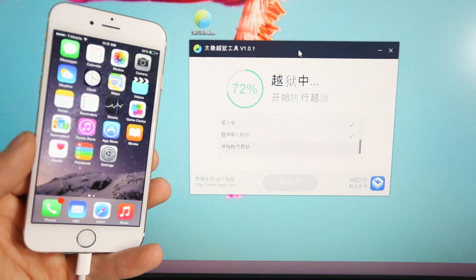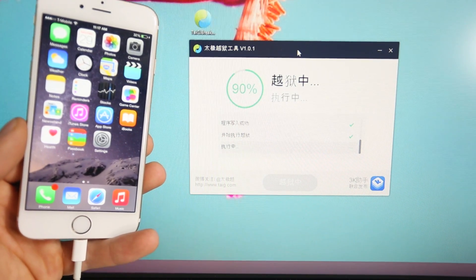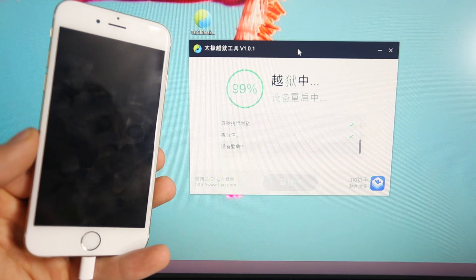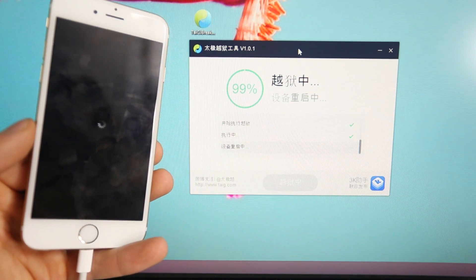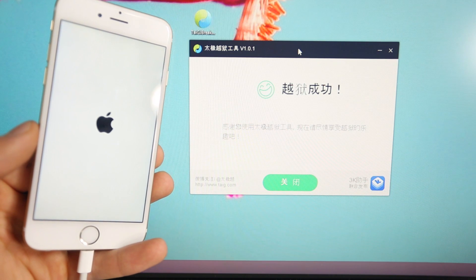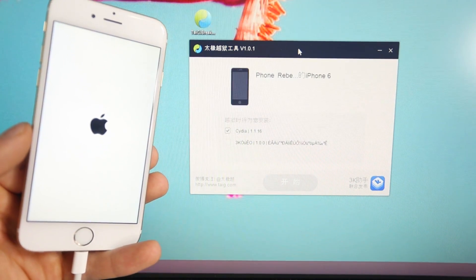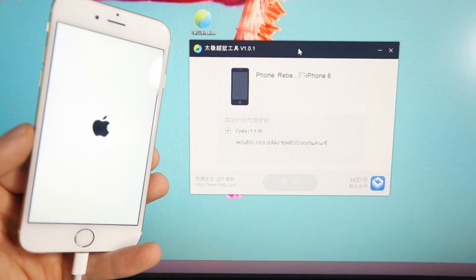A lot of people ask me, is jailbreaking dangerous? And the truth is, no. It's been made so safe lately, especially with 8.1. It's been optimized very well, updated for the larger displays of the iPhone 6 and 6 Plus, and the amount of tweaks and third-party applications that have come out for it are simply incredible. There's so much for it, and I have many videos showcasing that. It's very safe, but unfortunately it does void warranty. If you come into the Apple Store and Apple sees that you are jailbroken, they will refuse service to you. Whenever going into the Apple Store, you want to restore your device — don't just erase Cydia. You actually need to fully restore your device, and then Apple will never be able to tell.